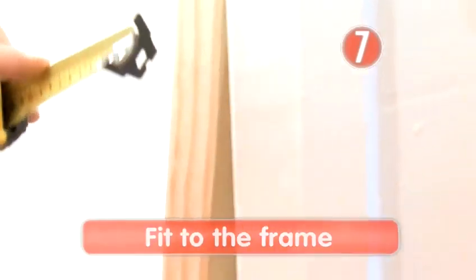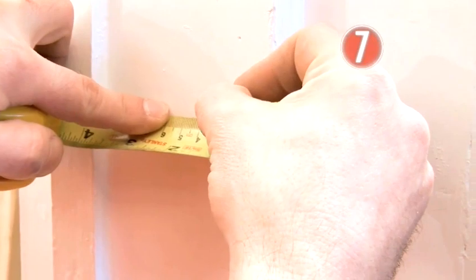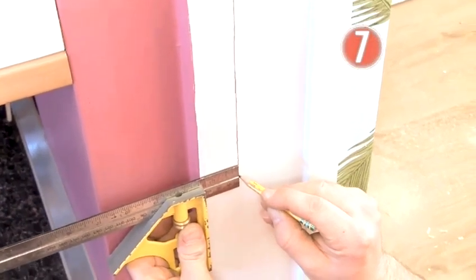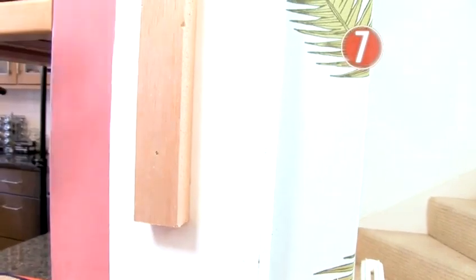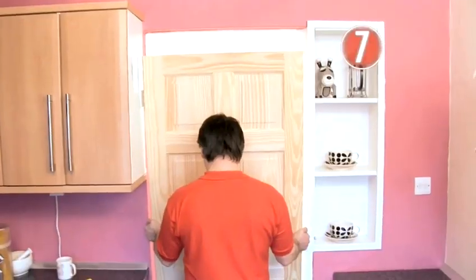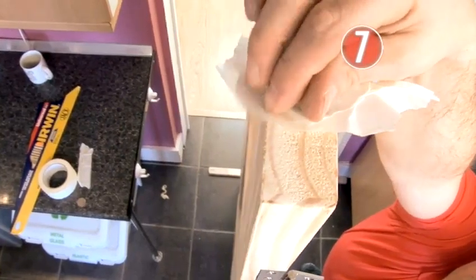Step 7: Fit to the frame. To help hold the door in position in the frame, it's worth fixing up a temporary door jamb. Measure a door width in from the edge of the door frame, and use your set square to draw a line perfectly parallel to the edge. Nail a strip of wood to this guideline, then do the same on the other side — this will be used as a support to get the door in position and can be easily removed when the job is done. To make sure the door is the right distance from the top of the frame, tape a coin at either end of the top of the door.